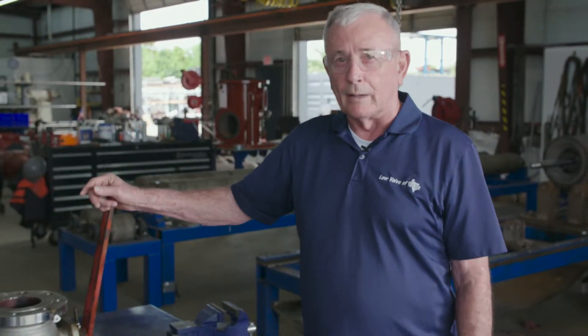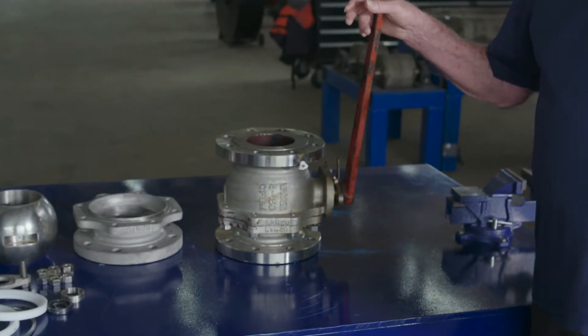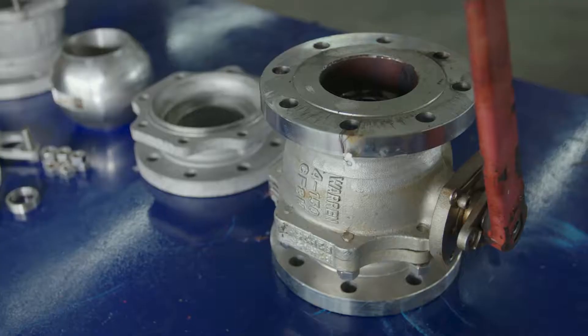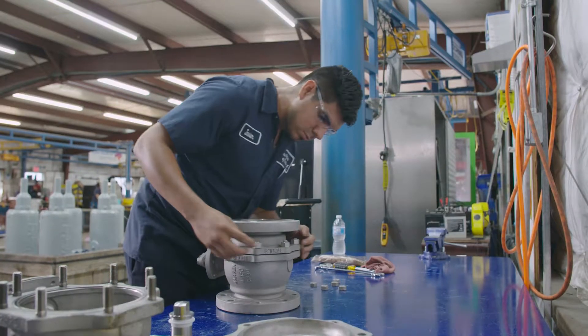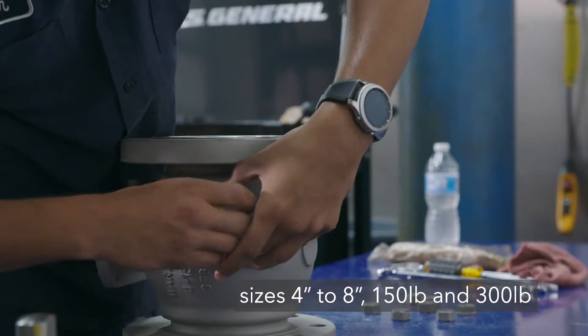Good afternoon, my name is Frank Meyer. I'm with Law Valve and ERL. Today we're going to be talking about ball valve repair on the Warren Ball Valves. There are two types: stainless and carbon steel. These just happen to be stainless today. The sizes they come in range from 2 to 12 inch, 150 and 300 pounds. We work on the 4 through 8 inch, 150 and 300 pounds.